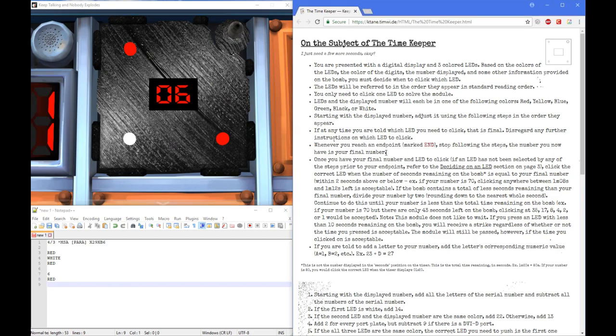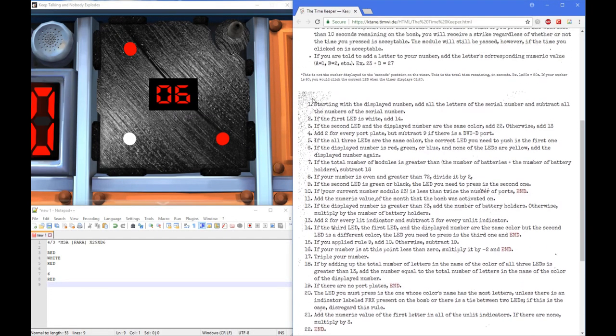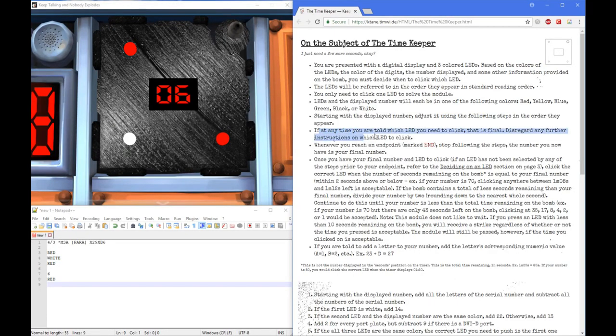Here are some rules about it. You would start with the display number and follow the steps in the order they appear. If at any time you're told which LED you need to click, that is final — you would disregard any further instructions on which LED to click. Whenever you reach an endpoint marked in red letters saying 'end,' you stop following steps. The number you now have is your final number.